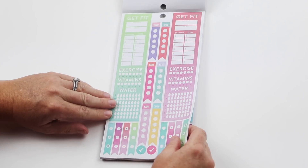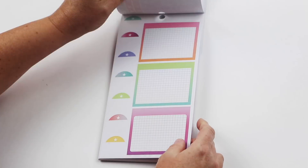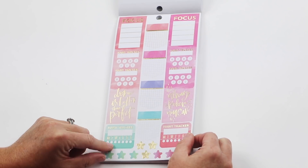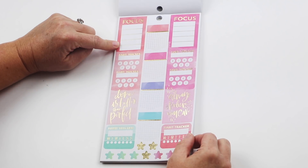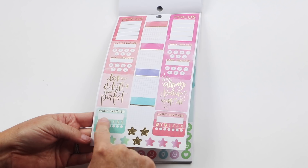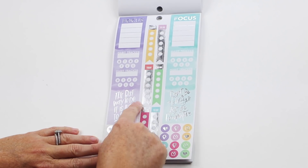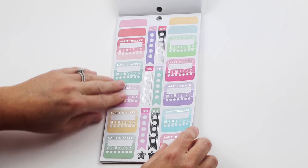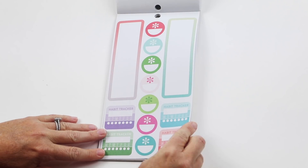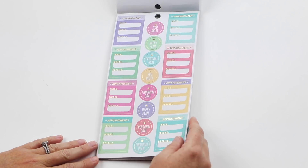Some blank stickers to fill in your own things are really useful — I use those all the time, so we've included several. There's another habit tracker that's a little more productivity-driven — you can write down things you need to focus on that week, plus a couple of single habit trackers along the way with a little quote, which you can put on the side column. There are more morning and evening hourlies and blank ones — this is a really useful pack. I tend to use them a lot, plus the appointments.